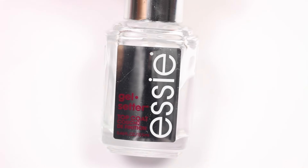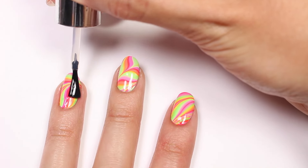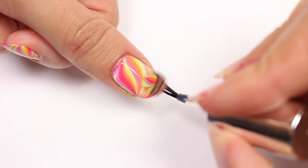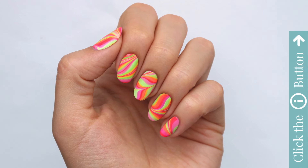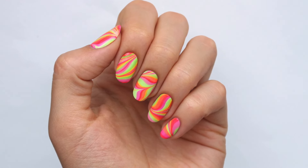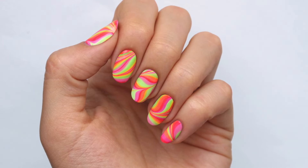Finish with a fast drying top coat to help protect your design and add a beautiful shine. And that's it! Be sure to click the info card at the top right of the screen for more videos on cute polish, and if you'd like to check out my nail channel Hannah Rocks Nails, click the link in the description. Thanks for watching! Bye!